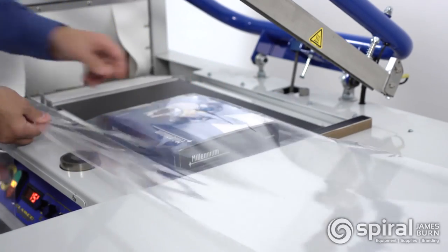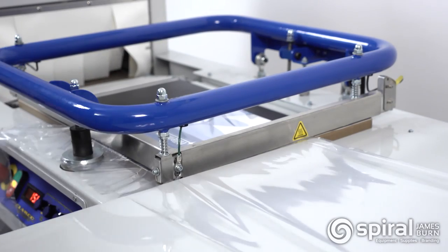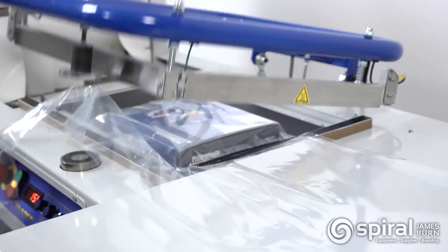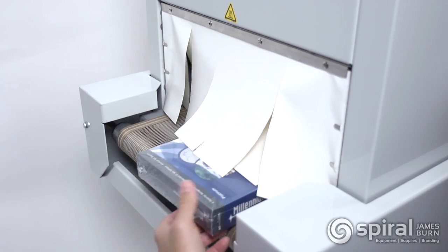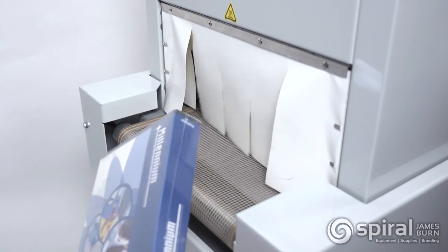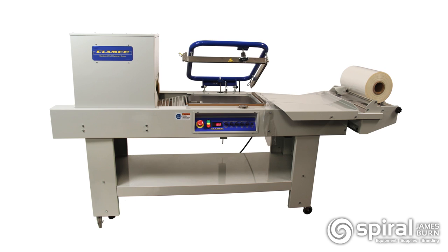The heavy-duty locking casters make it easy to move around the shop to where it is needed. The system offers an automatic cool down and shut off, which will extend the life of the machine. Manufactured in the USA, the 120 Combo Shrink System will provide the perfect solution for your shrink-wrapped packages.